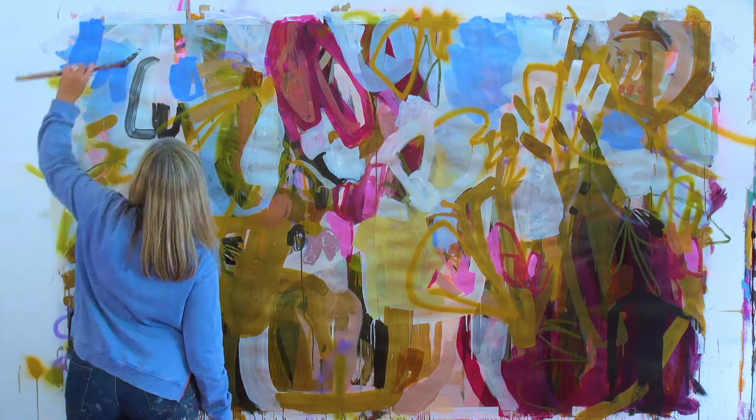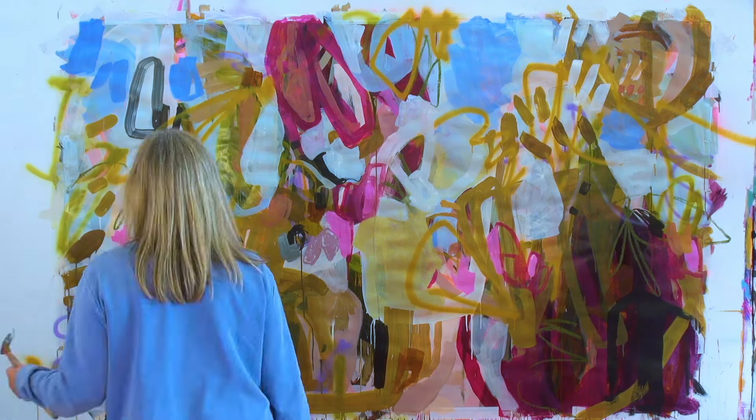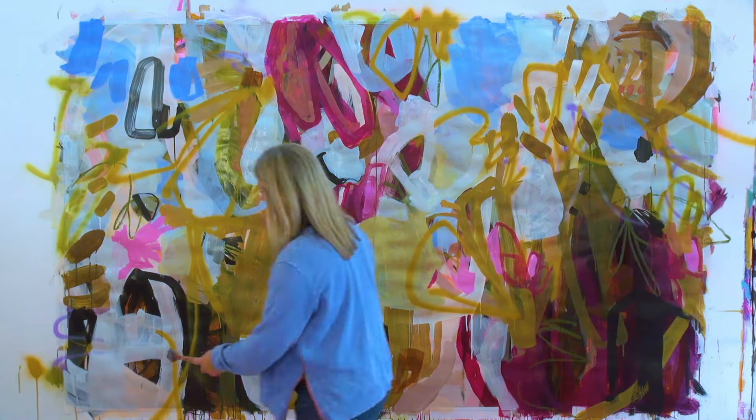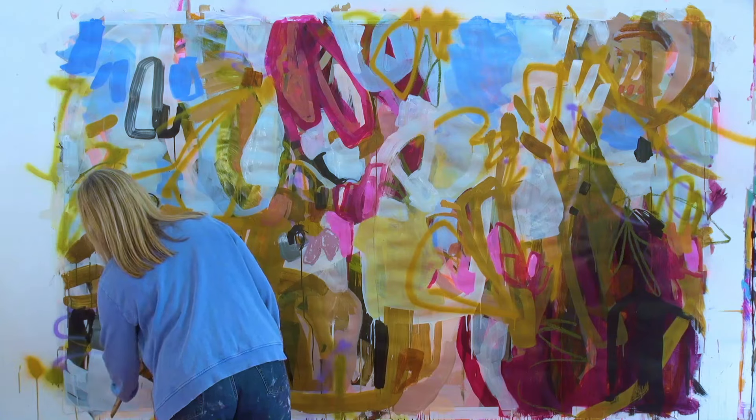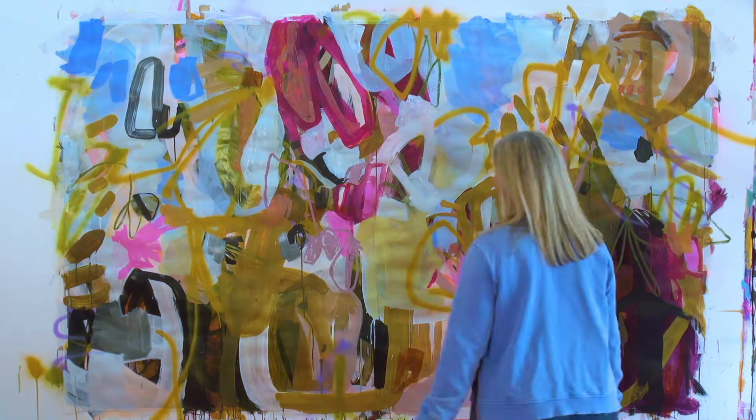I'm so grateful that you've come and joined me here again for this experimental piece. It's quite a long paint, it's quite a big paint. It's been a really fun experiment for me.